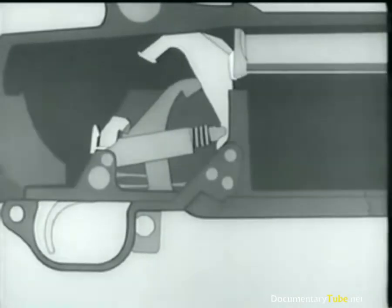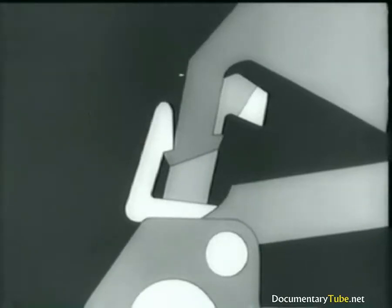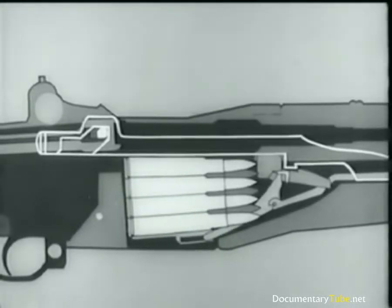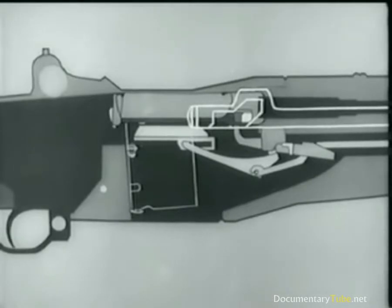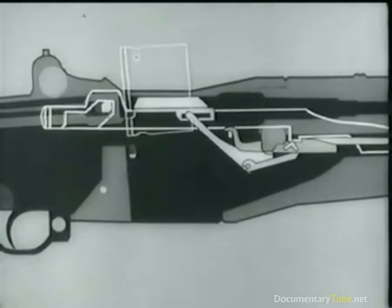The bolt continues back and rides over the hammer. The hammer rotates back and is caught by the sear. Now the trigger is released. The hammer slips from the sear and is caught by the trigger lug. Meanwhile, the follower moves up, pushing the next cartridge into position. The operating rod and bolt move forward. The cartridge is stripped from the magazine, seated, and the bolt is locked. When the bolt comes back after the clip is empty, the follower rises, and the clip is ejected. Notice that the bolt stays open.